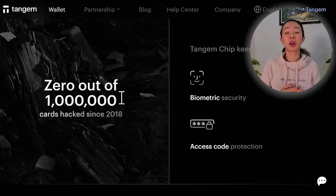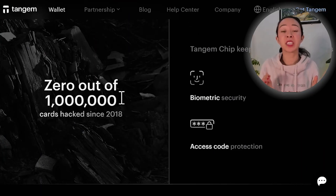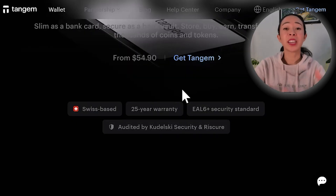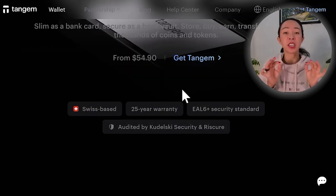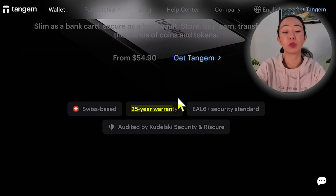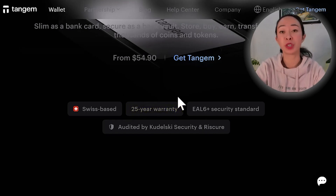Since Tangem has been on the market — since 2018 — they have delivered more than one million crypto hardware wallets, and none of them have ever been hacked or stopped working for any other reason. That's why Tangem is so confident in giving us a 25-year warranty on our crypto hardware wallet. So if anything happens, you can just return it to Tangem and you will get a complete new set.